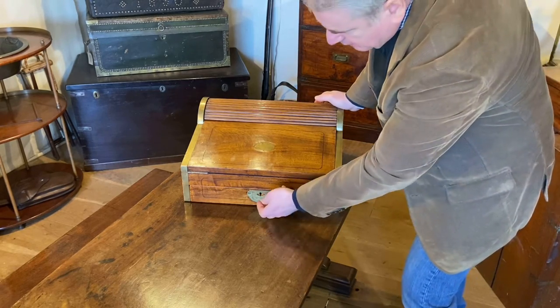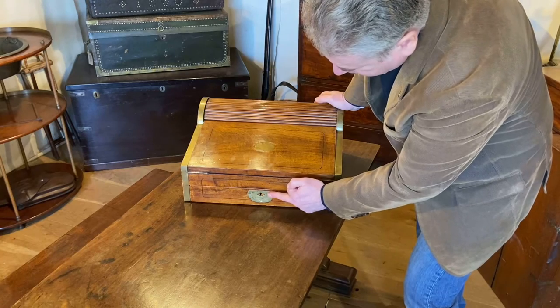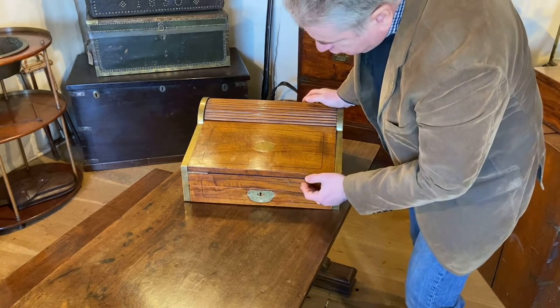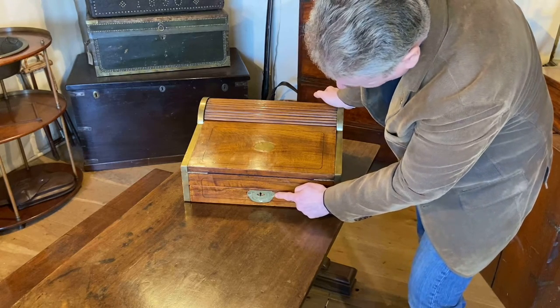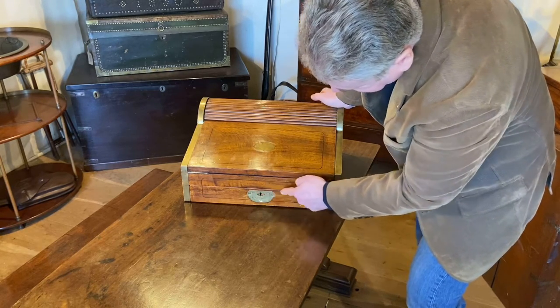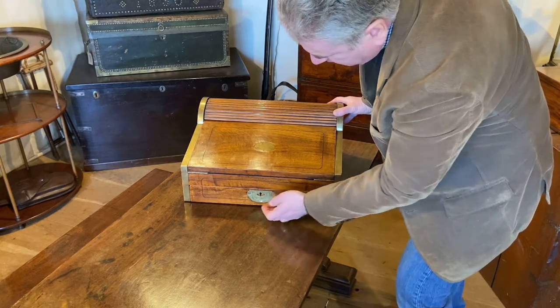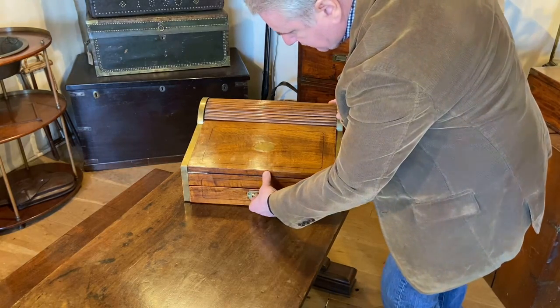To open that we'll go to this handle here and pull out the drawer, and that will pull back the roll top in pulling the drawer out. While we're here at the drawer, you can see the handle — that's a dead giveaway that it's a piece of Chinese export. Other signs as well of course, the camphor wood used, etc.